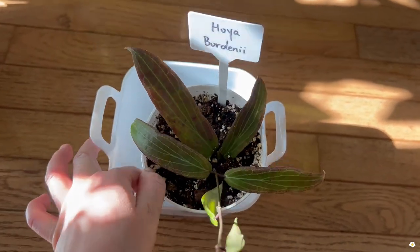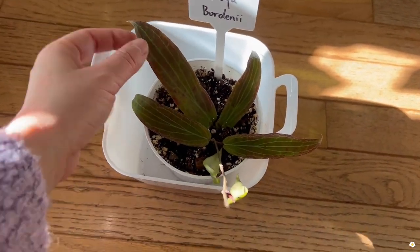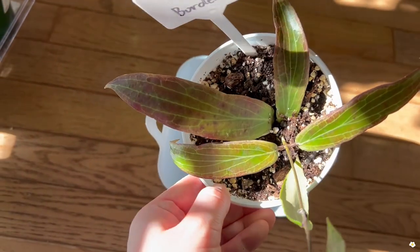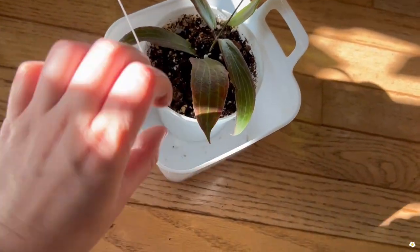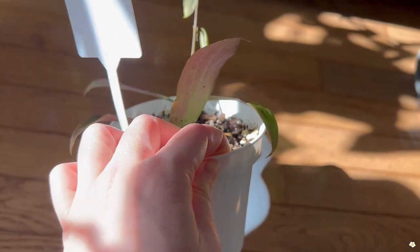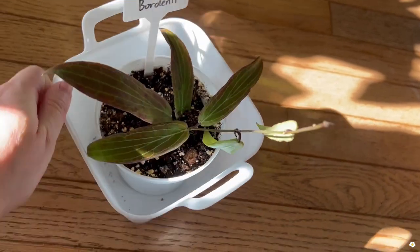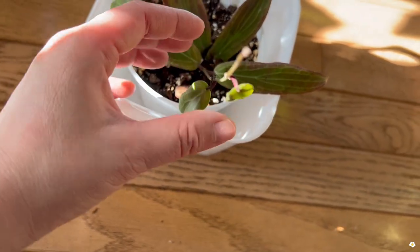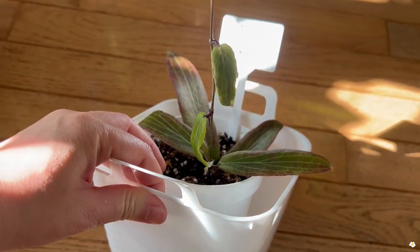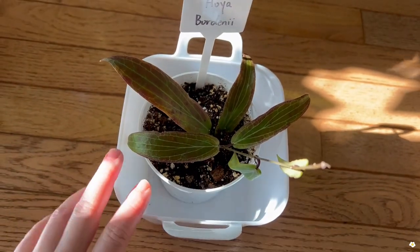The next one is Hoya Bordanii. Look at that sunstress color — when this plant gets very sun-stressed, all the leaves look super purple. I'm still working on it. The cool thing is, look at the back of the foliage — it is also purple. I paid $30 for this plant and I think it's such a good deal. These two new leaves here — I got it in late September, so I'm very happy with how much it has grown.